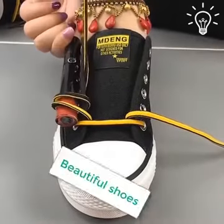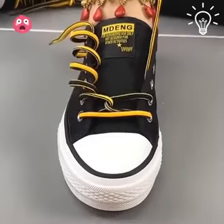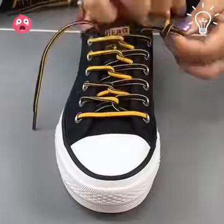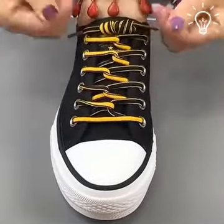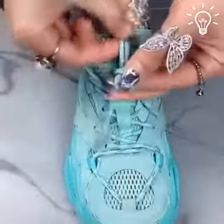Hey guys, we're back with another video on how to stylishly tie your shoes. Make any outfit special with the help of these shoelace ideas that look good on any type of shoes.